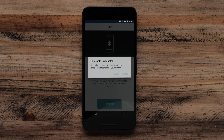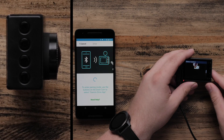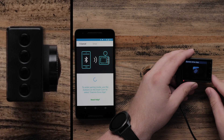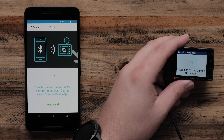If necessary, enable Bluetooth. To enter pairing mode, use the buttons on the Dashcam to select the Garmin Drive app. Touch the down arrow button four times. Then touch the bottom button to select the Garmin Drive app. Touch the bottom button again to select Connect Now. The illustration on your phone will also demonstrate the process.